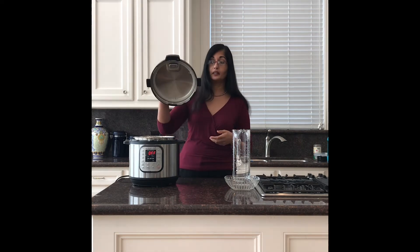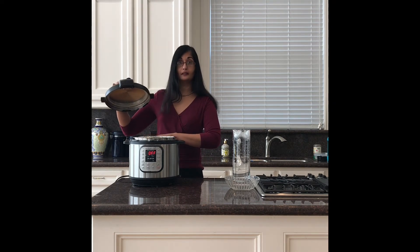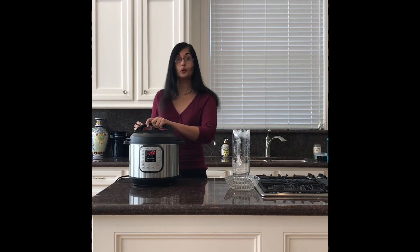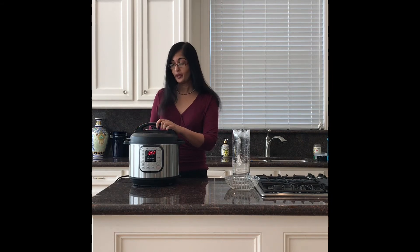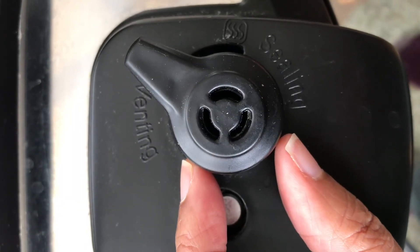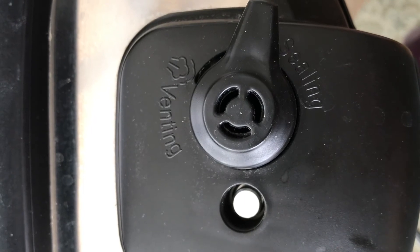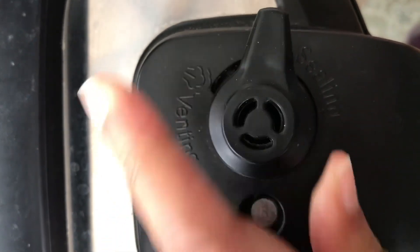The second step is to put the lid on and make sure it seals. There's an outcropping and a ledge — you insert the outcropping into the ledge and rotate it in place until you hear the noise that tells you you're locked. The third step is also really important but simple: you can see the lever is pointed to venting — all you have to do is point it to sealing. It just toggles easily between venting and sealing, so make sure you're on sealing.